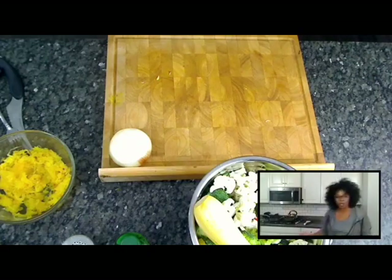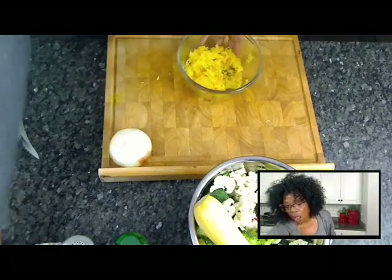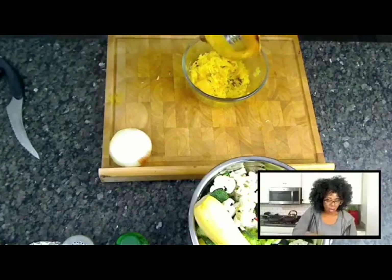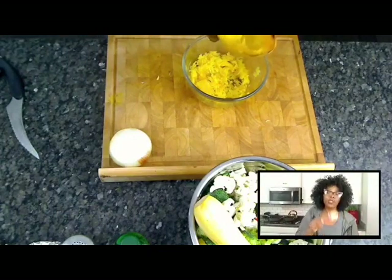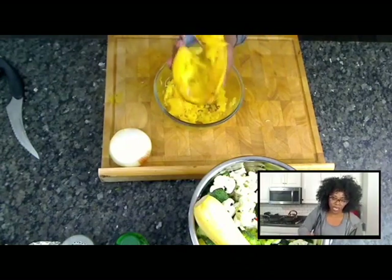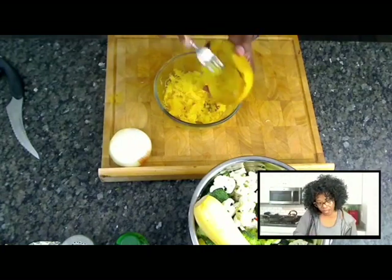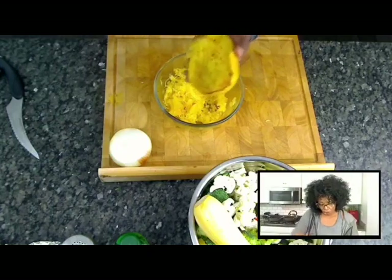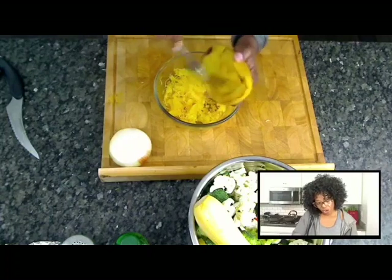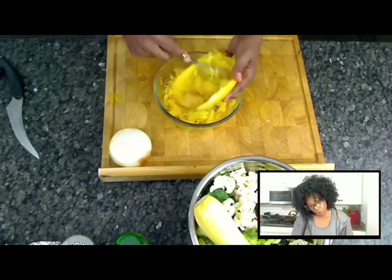This is one I've already prepared for you, and this is one I'm getting ready to show you how you scrape out the insides. You take a fork and just scrape out the insides like so — like spaghetti! It looks just like spaghetti or hash brown potatoes. Now, if you cut it the short way, you're going to have longer strands of the spaghetti squash, and you can eat it more like spaghetti if that's what you choose.